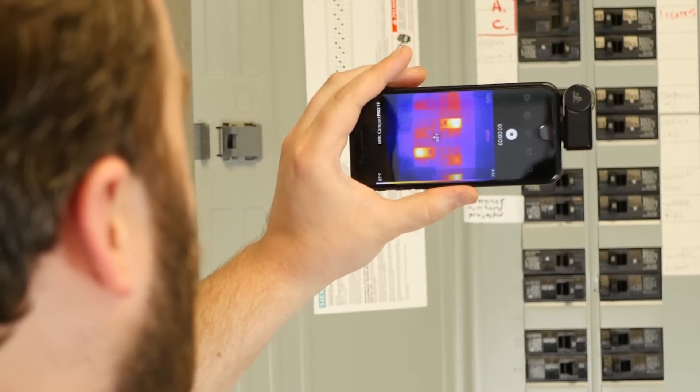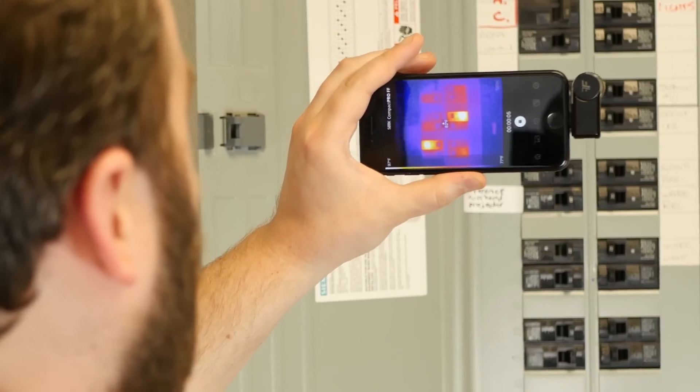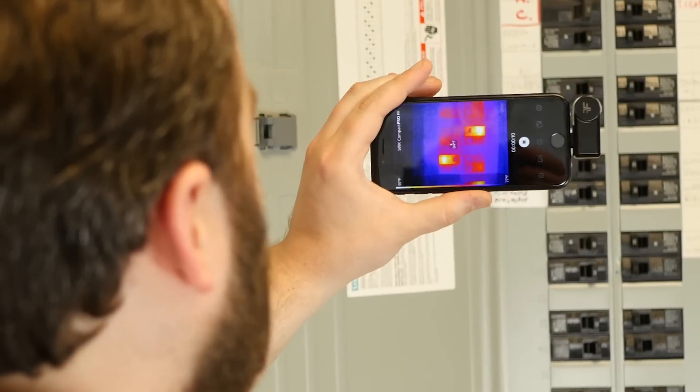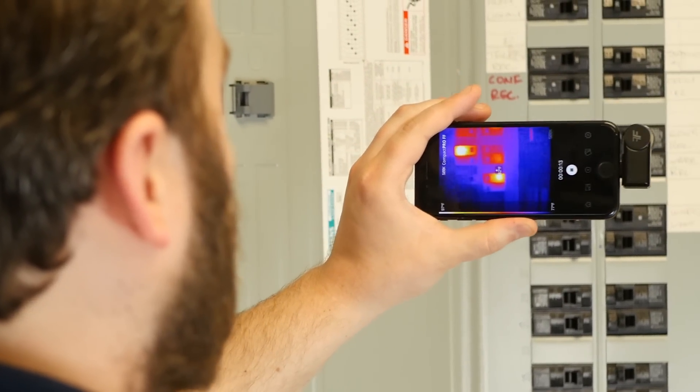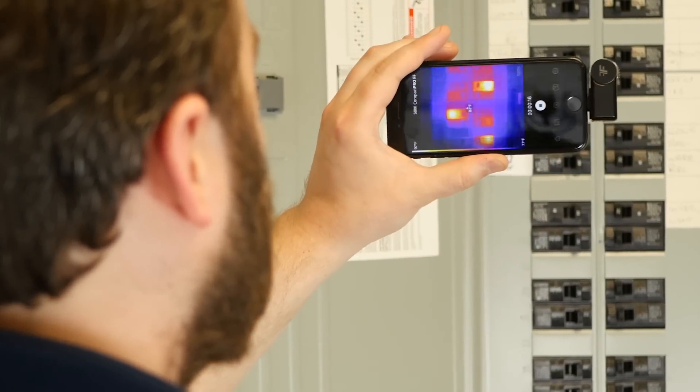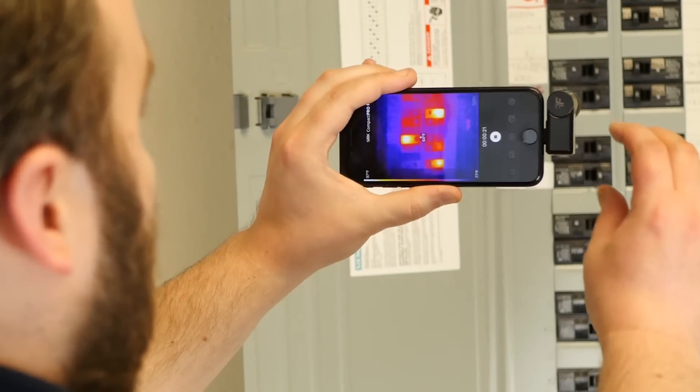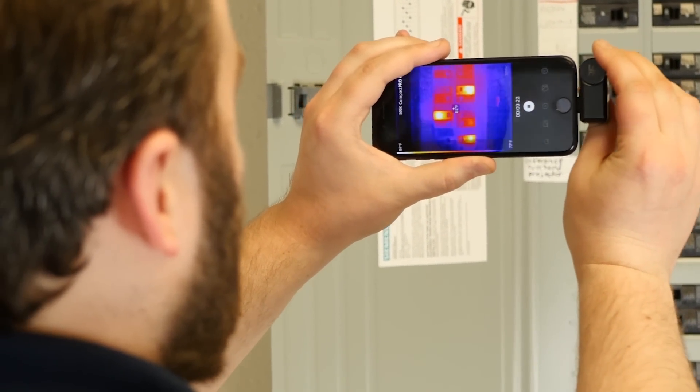The proof is really in the pudding — the only way to tell which one is best for you is by looking at a couple of images side by side. So here we have our Seek app, the Compact Pro FF, looking at a breaker box. You can see we've got a couple of warm spots here. It might be interesting to check the loads on those breakers and think about swapping them out. I'll do a little manual focus here.